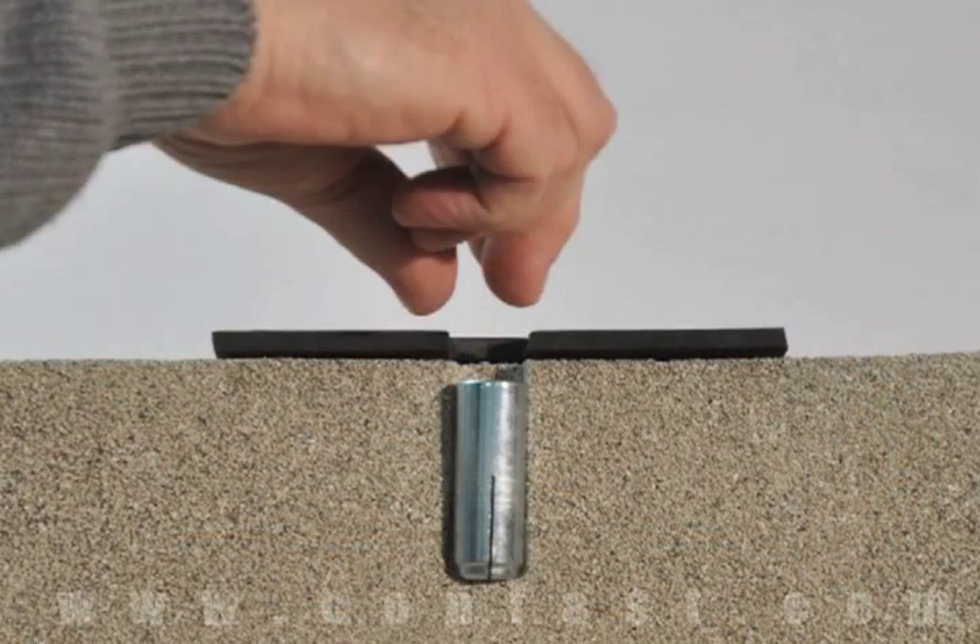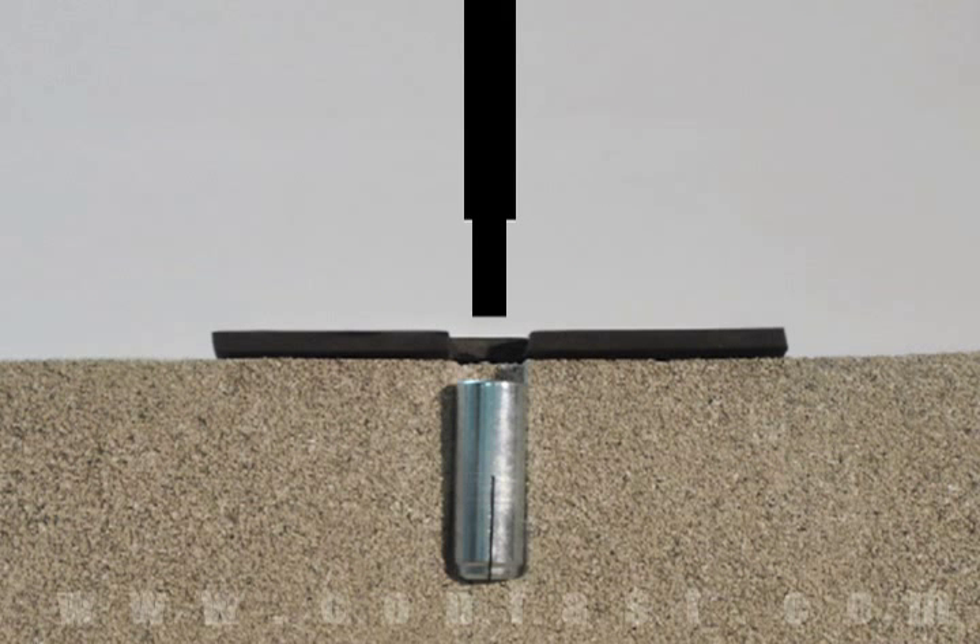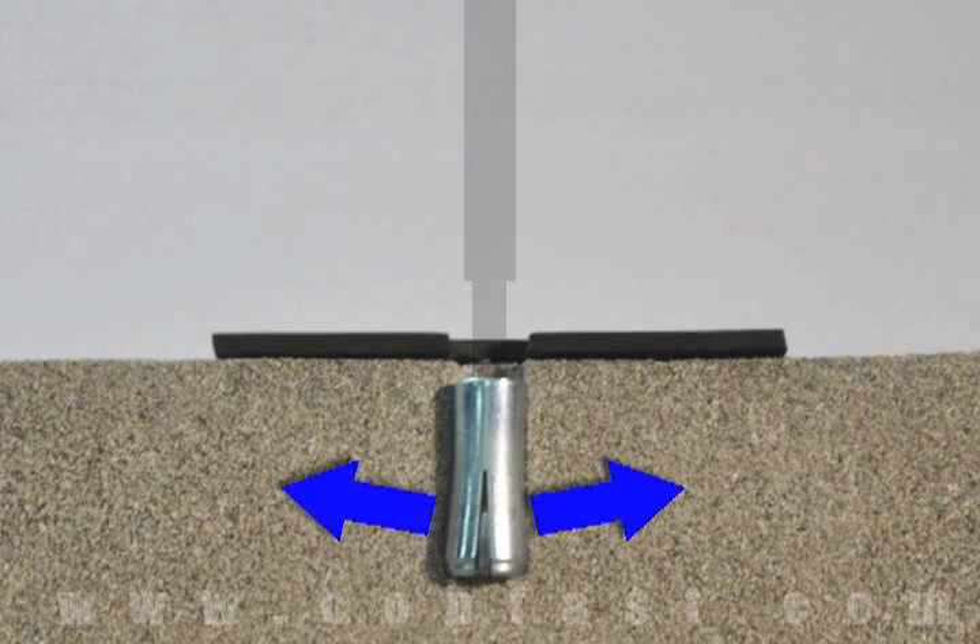First, insert the drop-in anchor in the hole. Next, the drop-in anchor is expanded by the internal plug being pushed down the anchor using a setting tool.